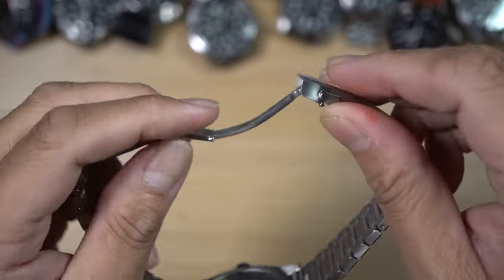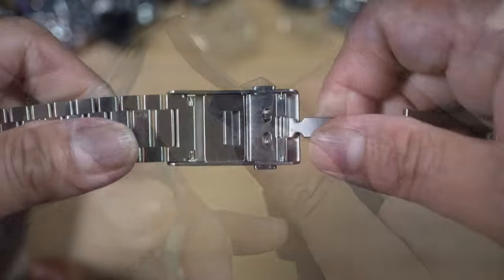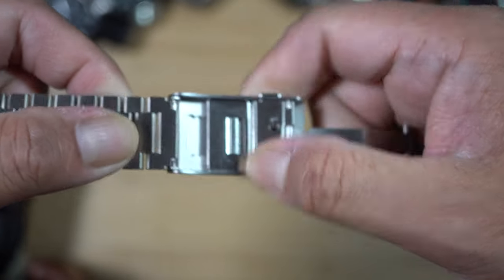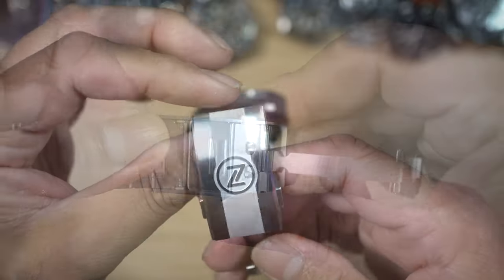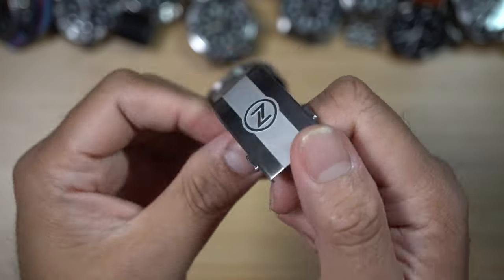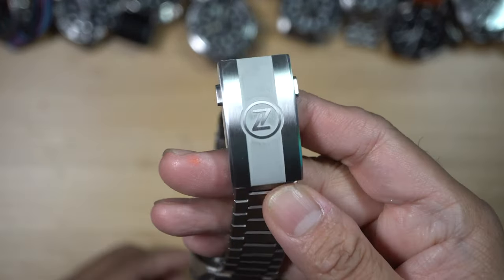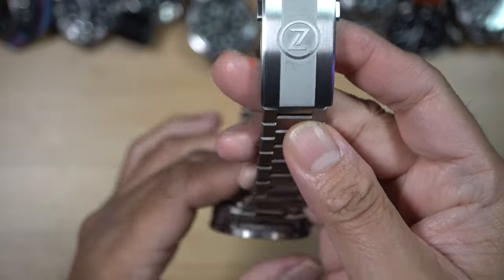The micro-adjustment is a different innovation, similar to those from Seiko's mid-to-high range watches. You can pull this tab and then pull the bracelet out to loosen it, and easily push it back to tighten it. I love the branding on the clasp — brushed finish on the side and sandblasted finish in the center gives a touch of contrast. The Zelos logo on the center is beautifully done, and it is on par with some of the other watches that I have.